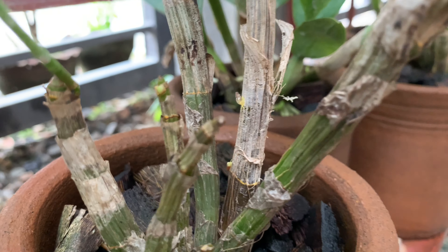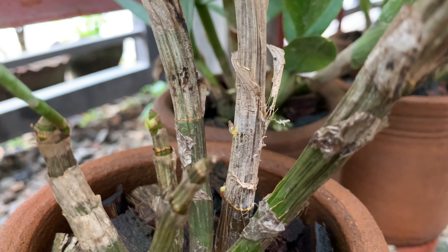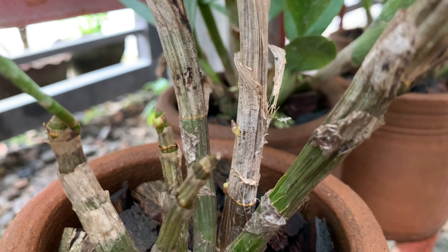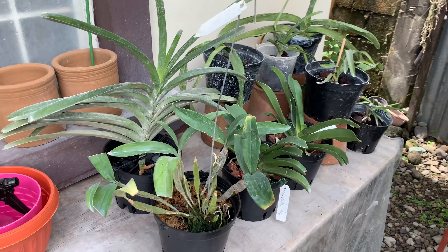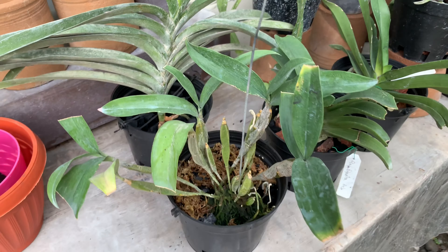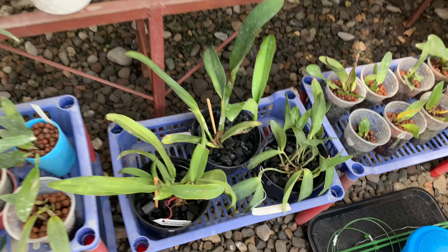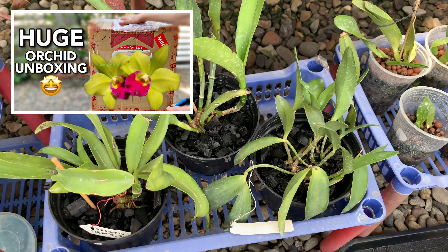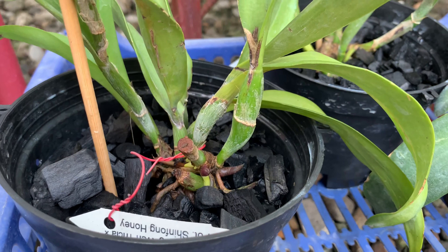Aside from mealy bugs, I also found snails and I have no idea how to get rid of them except for hydrogen peroxide. Since I am growing my orchids outdoors, I think they are everywhere. Any advice? The snails look like they're really enjoying my orchids. And here are my newly repotted orchids that I will share with you in future videos.